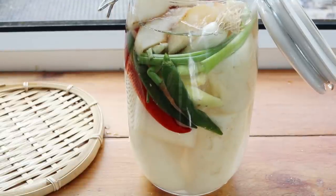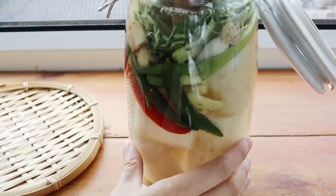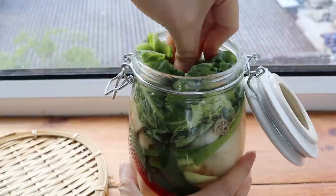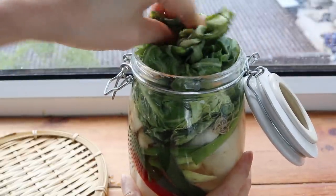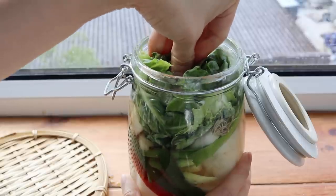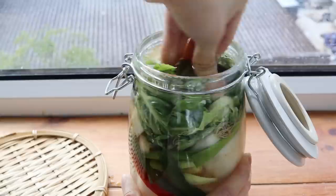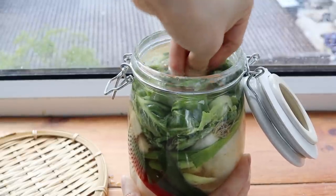Add some water and fill the container up pretty much to the top, then top it off with more of those mustard greens. If you have some kind of weight, it's useful because it'll keep everything down and submerged in the liquid. Then close it up and put it in a dark, cool place.